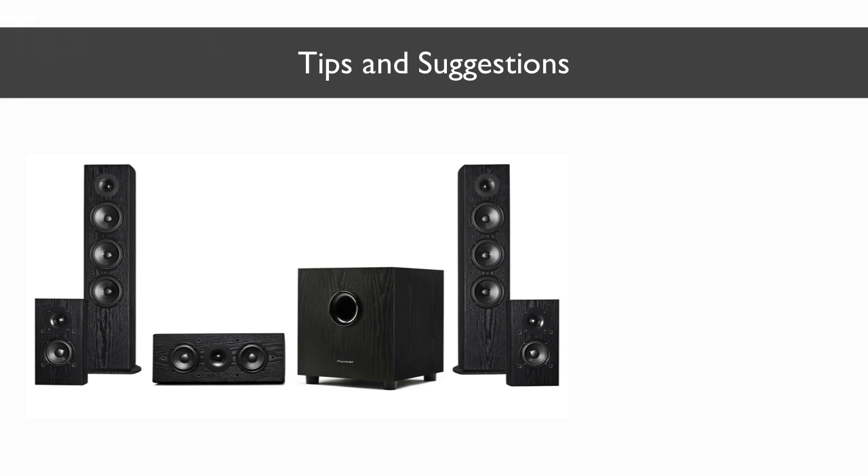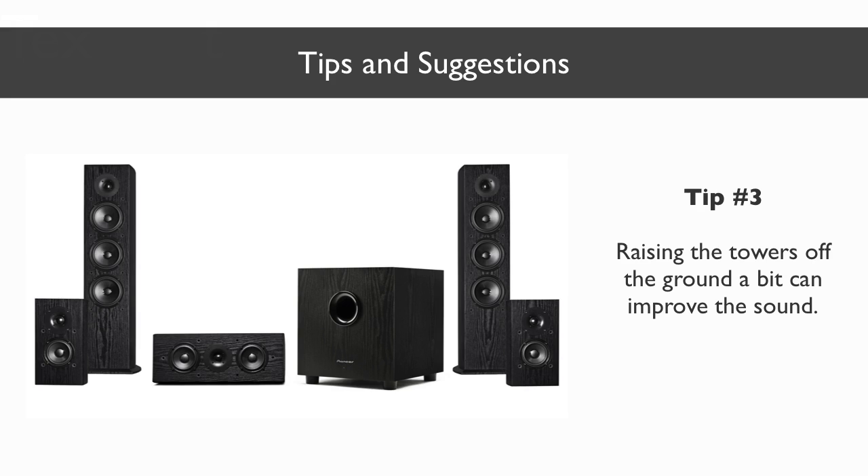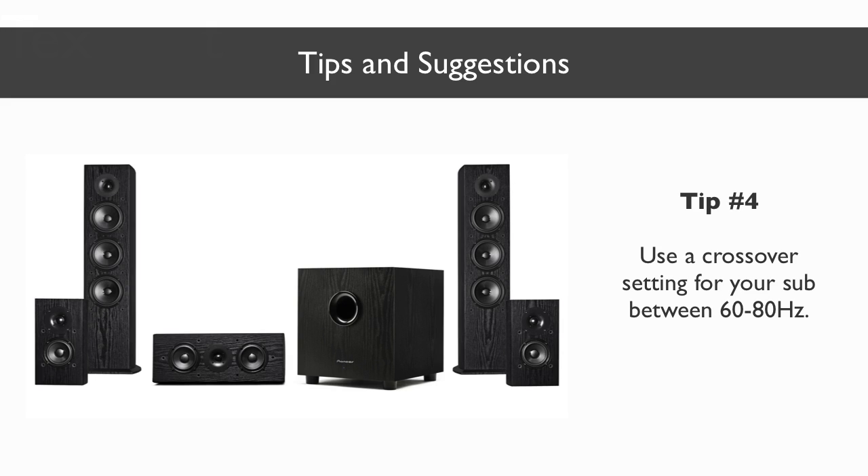I also want to share some tips to help you get the most out of this speaker system. First, give these some time to initially break in — I recommend using them for at least 20 hours to get a better sense of how they should sound. Next, the better the amplifier or receiver you use, the better these will sound. These will certainly sound good with an entry level amp or receiver, but if you find these speakers aren't coming to life as much as you'd like, that is definitely something to consider. Also, raising the towers up a bit by setting them on a small platform can help bring the tweeter closer to ear level, as the towers are a little on the shorter side. When setting these up for home theater use, I recommend using a crossover setting between 60 and 80 hertz.